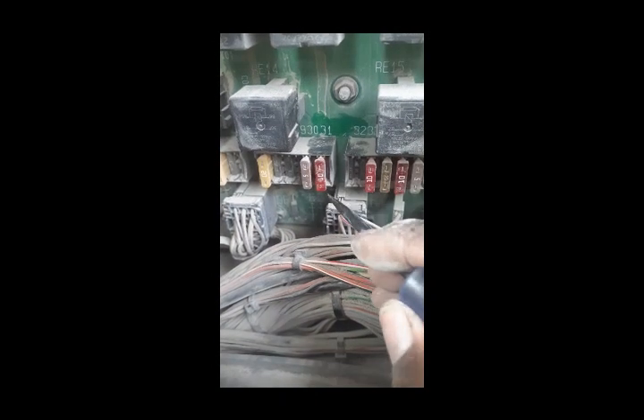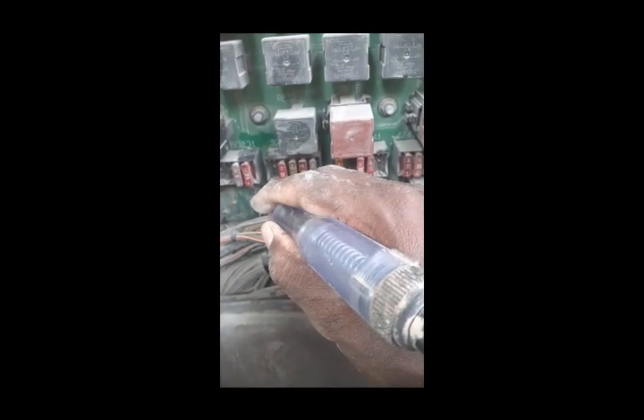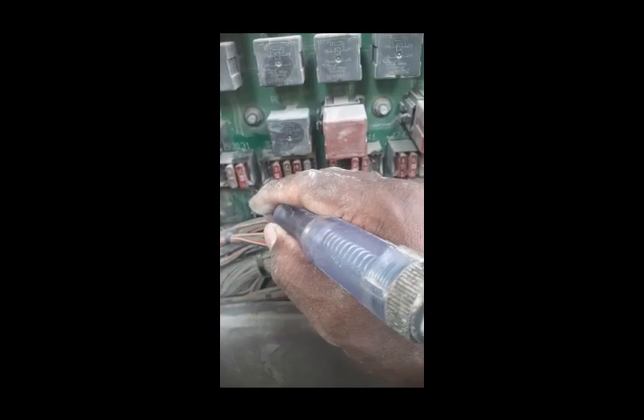I check it — the fuse is not good, the fuse has blown. One side has power coming, the other side has no power. You can see: one side has power, other side has none — this means the fuse has blown. So now I will change it.